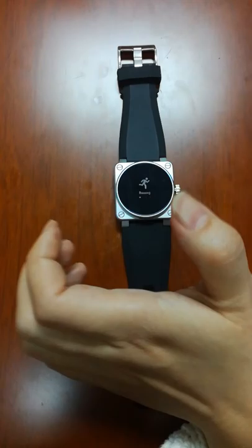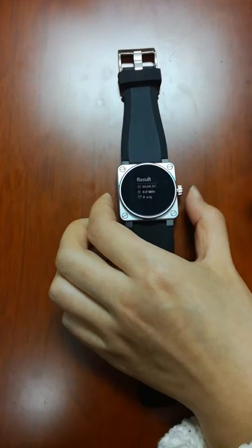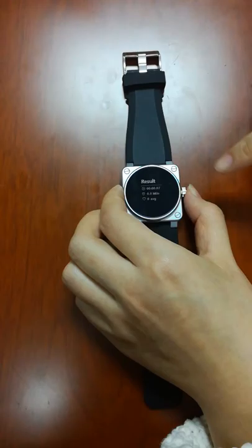Long press to enter running. Long press again — you can see different figures. Short press and you can see different figures under this line. Long press — different figures, yeah, it shows different figures.